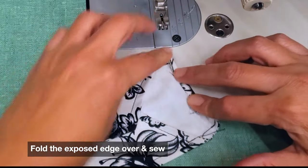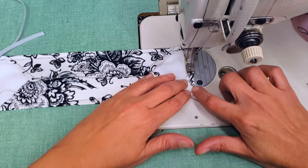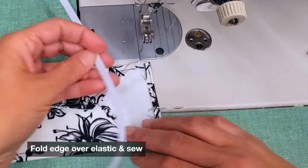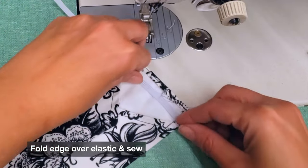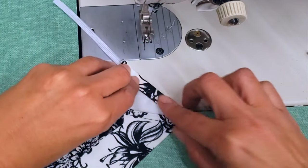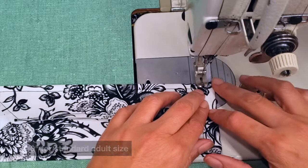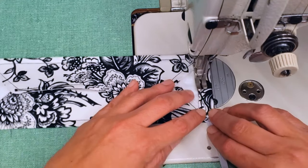Fold the edge a little bit and sew it, then fold it again over your elastic and sew it to make a case. This elastic should be around nine inches for a regular adult — you can make it longer or shorter accordingly.